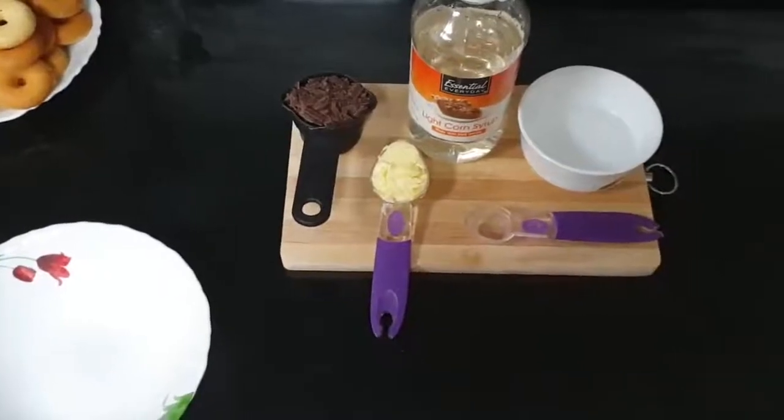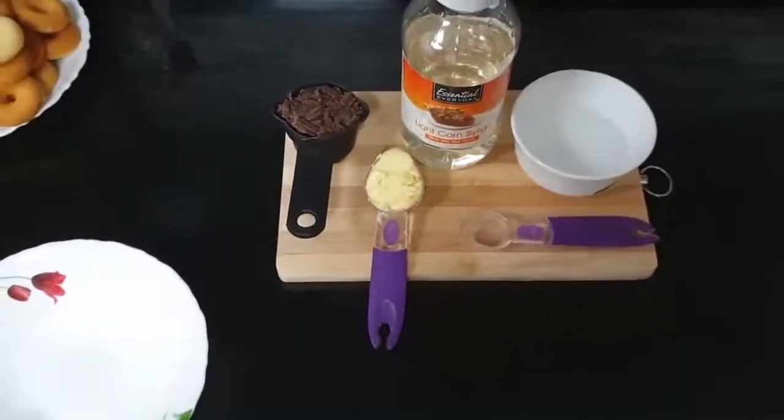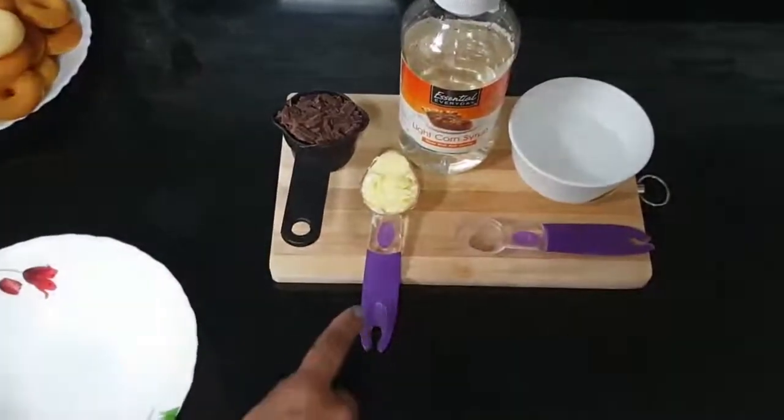Now I am going to make the glaze for the doughnuts. We need semi-sweet chocolate chips, a quarter cup, and 1 tablespoon butter.